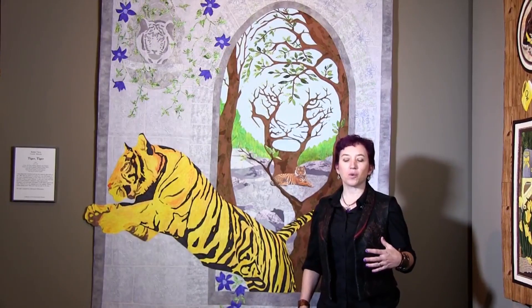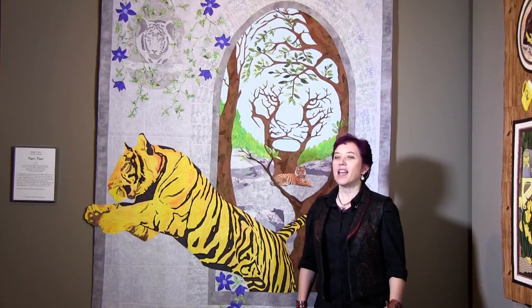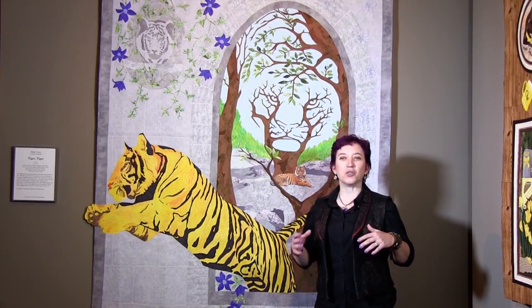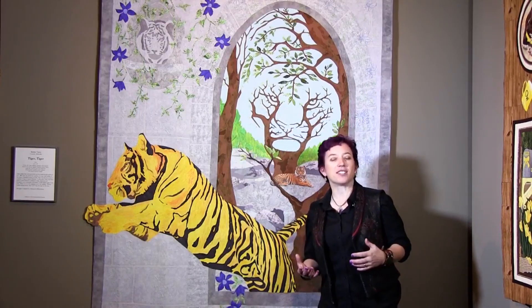This quilt was designed for a quilt contest about two, three years ago, and the theme was optical illusions. I knew that a lot of people were probably going to do your shape optical illusions, your black and white sort of stuff, and I wanted to go a little more outside the box.